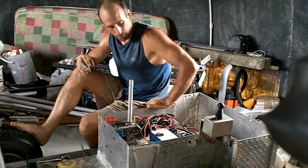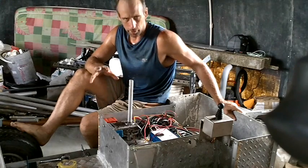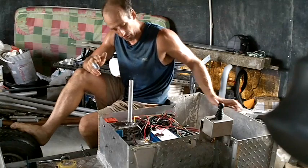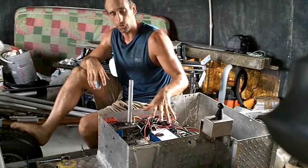I said I would explain my 12-volt, 24-volt electronic situation here, so I'm going to do that now. For anyone who doesn't know what I'm talking about, I've got this bulldozer I'm making here, and the motor and most of the stuff runs on 24 volts.